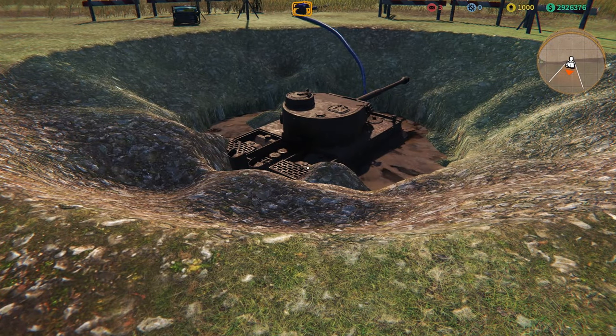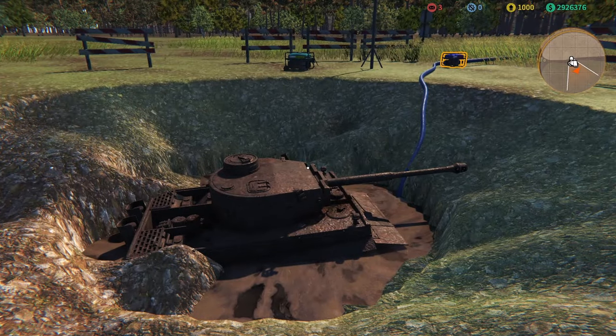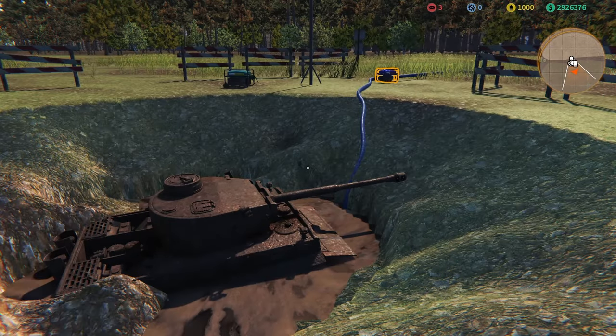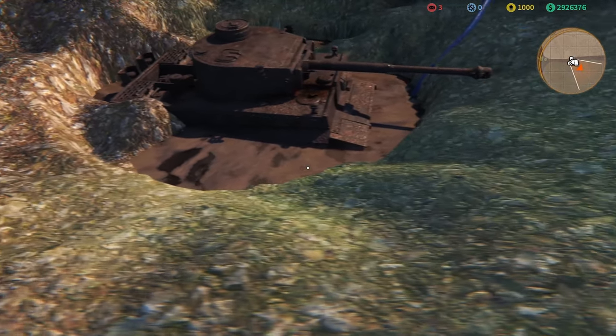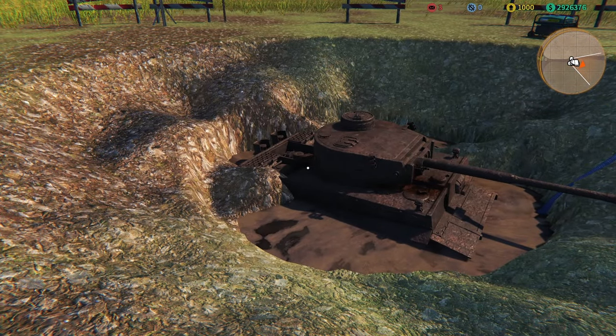There she is, and she looks like she's in pretty good shape to be honest. The only problem we've got at the moment is she is lying in a bit of muck with some low water. So I'm going to pump the water out, clean her off quickly, and then get her onto the truck.